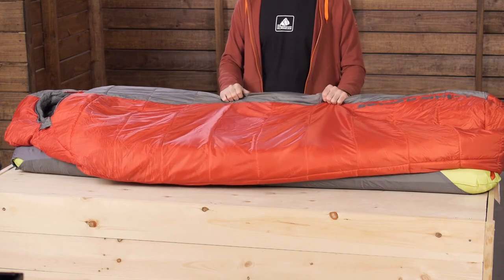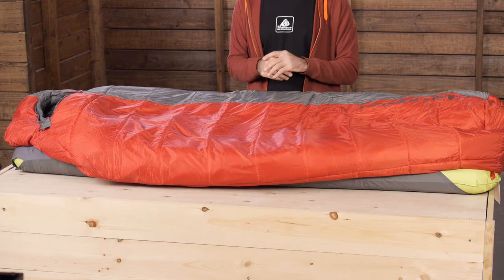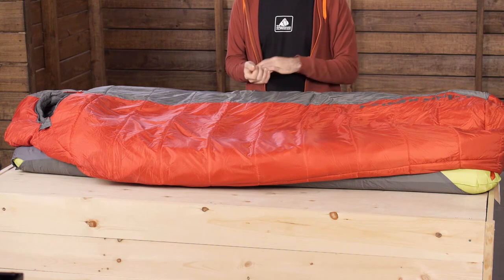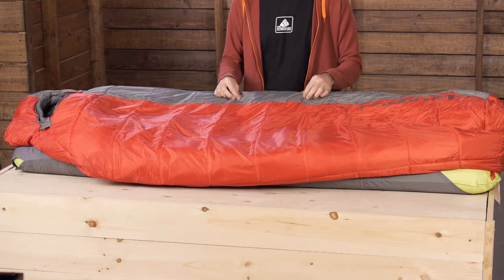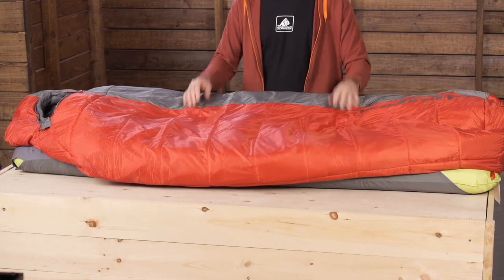And all of the materials are super soft to the touch. Some lightweight outdoor oriented fabrics like those ripstop nylons or polyesters can tend to feel like plastic or really boardy. That is not the case here — the fabric is really soft, comfortable and quiet.